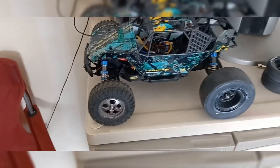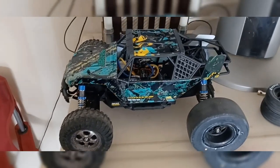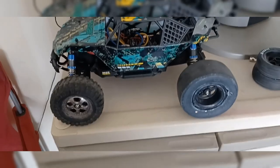Hey, what's up YouTube, what's up RC family! Pretty much today I'm just showing off my little RC I bought a while ago — well, my wife bought it for me a while ago.